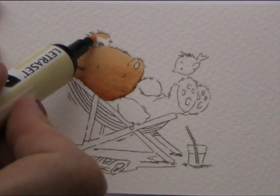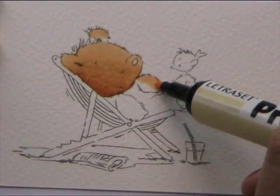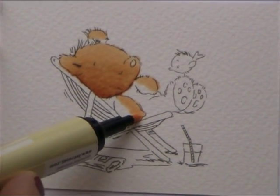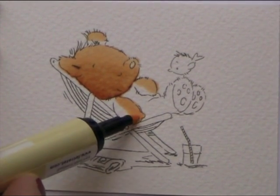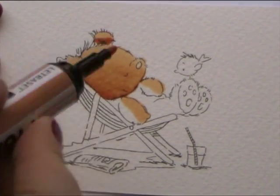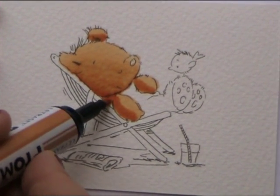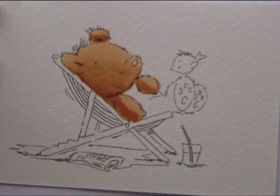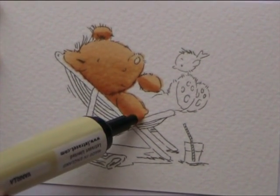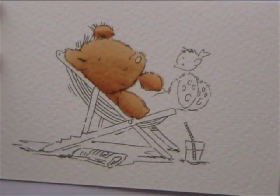Next I'm going to do the top of his ear with Vanilla, and then I'm going to do the top of each of his paws. Make sure I go over and over, flooding the area with the colour so it's nice and smooth. And then the Honeycomb again on the bottom bit of his ear, and then on the bottom half of each of his paws. And then the Vanilla again to blend the join, going down into the Honeycomb just to make it a little bit paler.